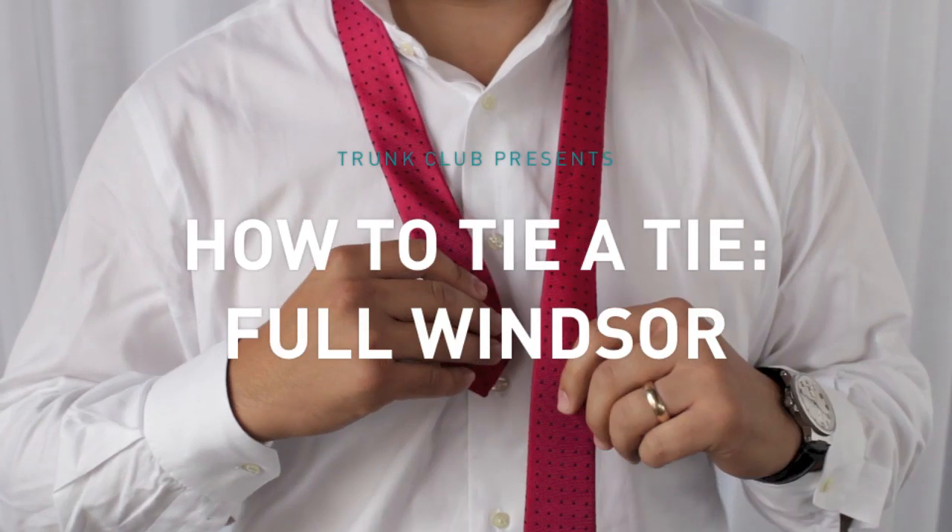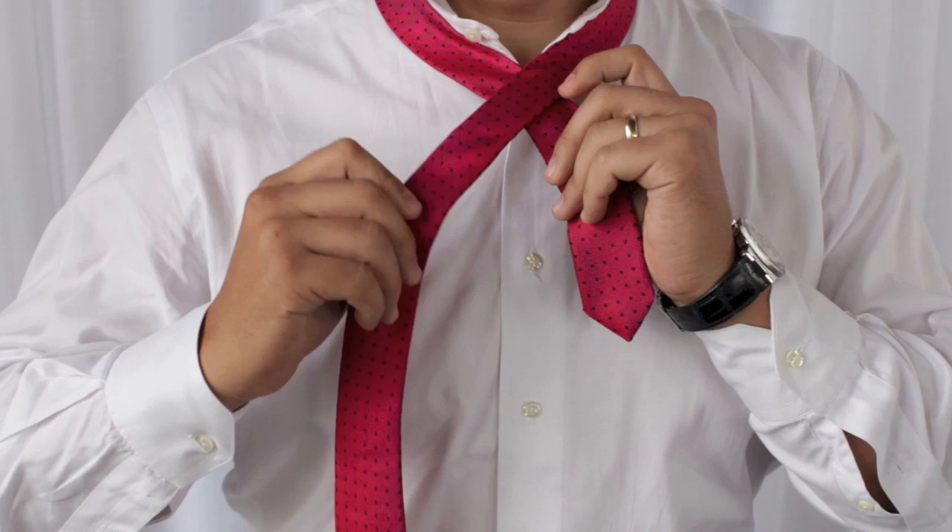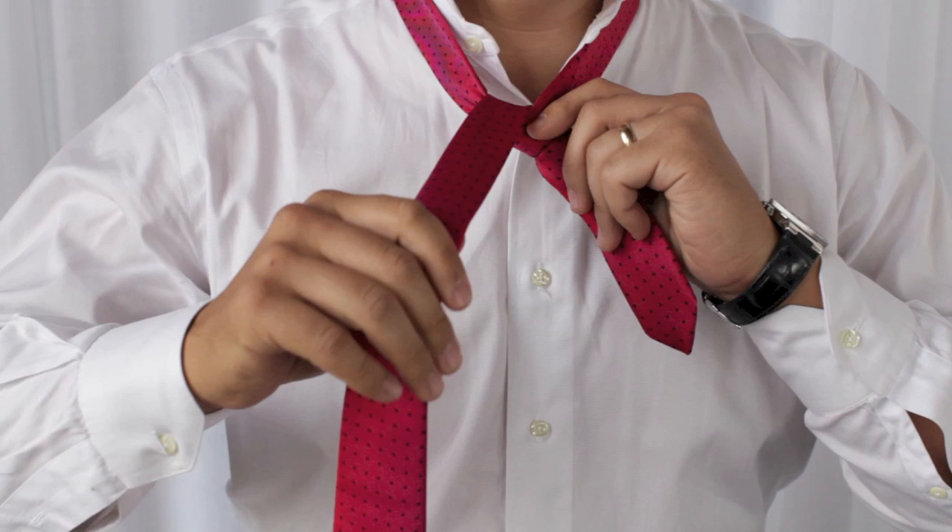Here's a full Windsor. We're going to take the tail length about mid-chest and take this left side, pull it straight on over to the right. That long side is going to come up through the back and over the top. We're going to pull that taut.